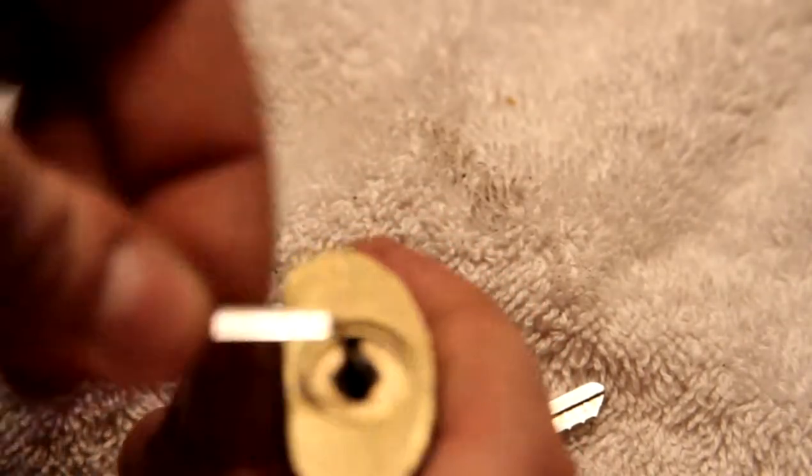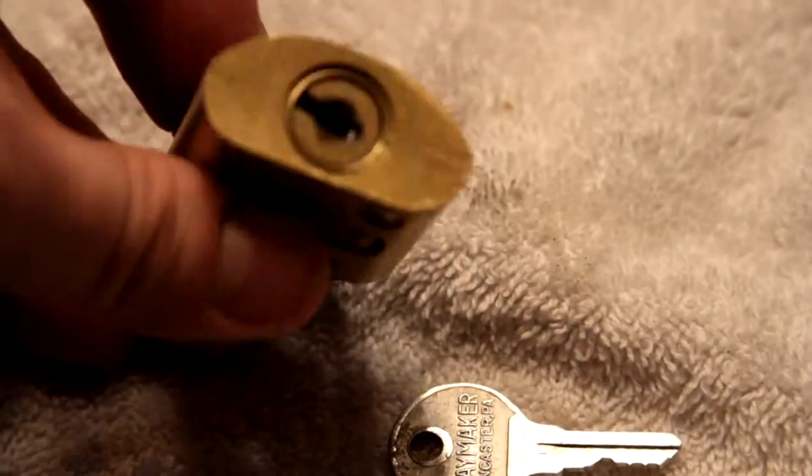There it is. Locked. And you can see how well the springs work. Keyway. There we go. It's got like that much free play in it. Just a wafer lock. Kind of cool. Maybe I'll post that. We'll see.